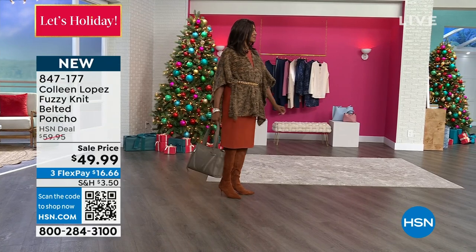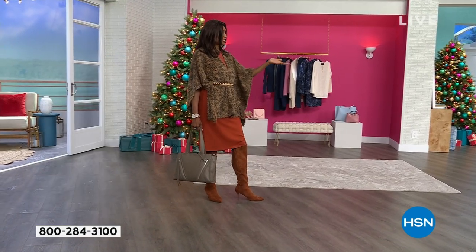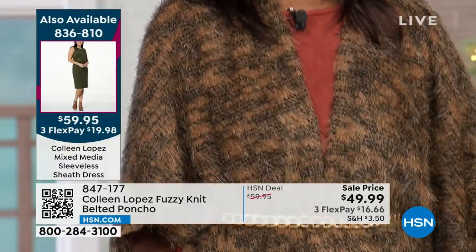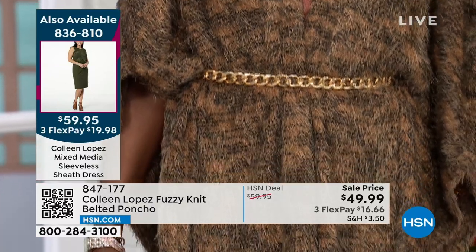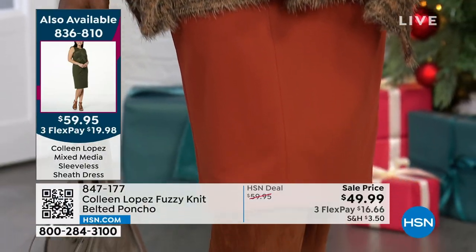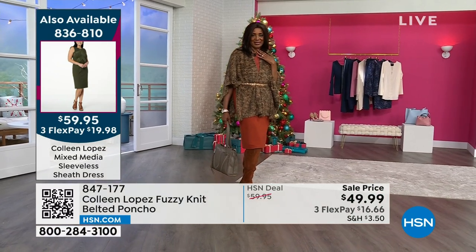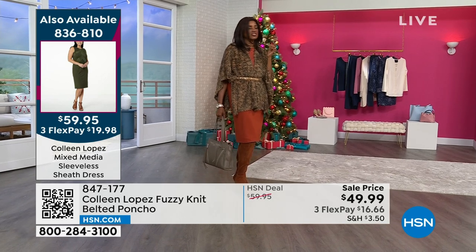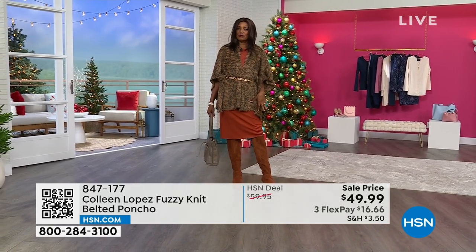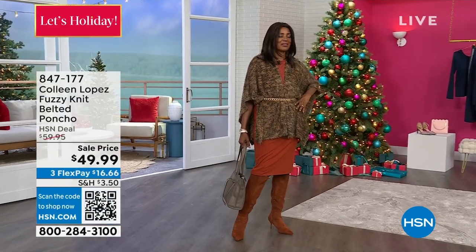See how versatile this is — it really dresses up the way you styled it. But I also like that I can just wear it with jeans, which is a basic piece everyone has in their wardrobe. With jeans, I would just wear it open and flowing with no belt, just open with a little turtleneck. When I'm going out I would wear it like this, so it's unique and versatile.